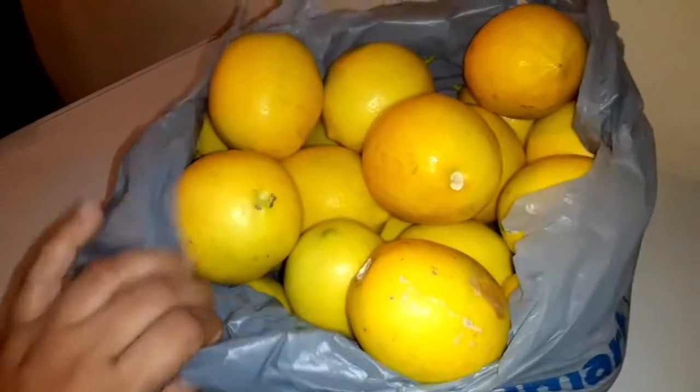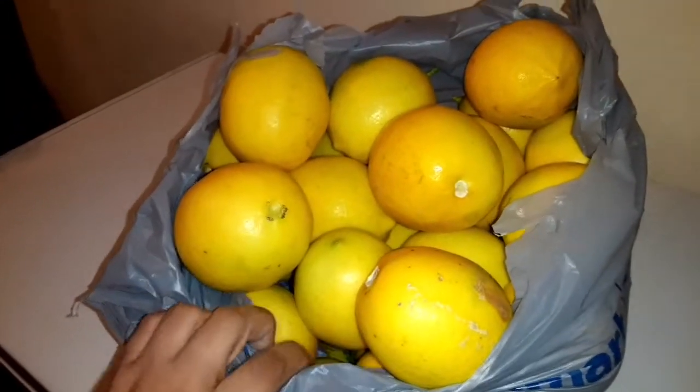Check it out — look at that, all these lemons! How wonderful is that? I believe they grew them in their backyard.